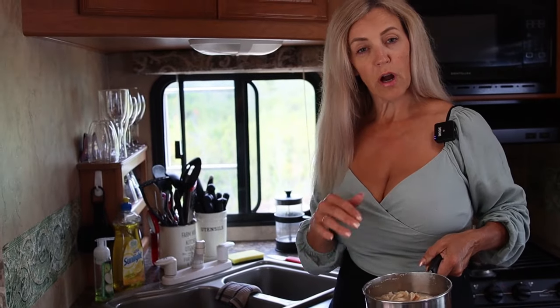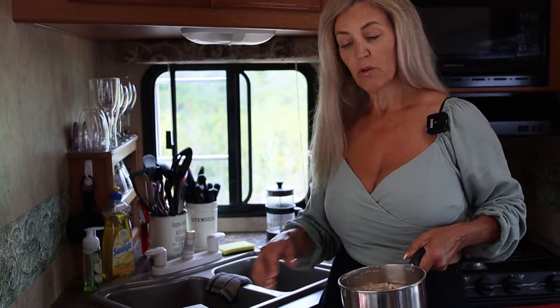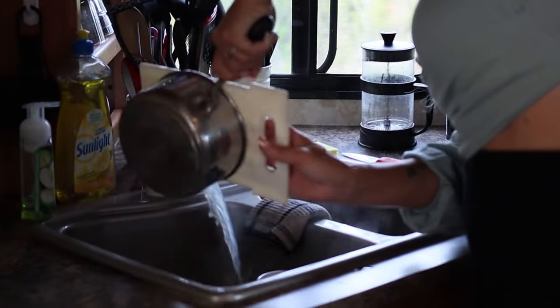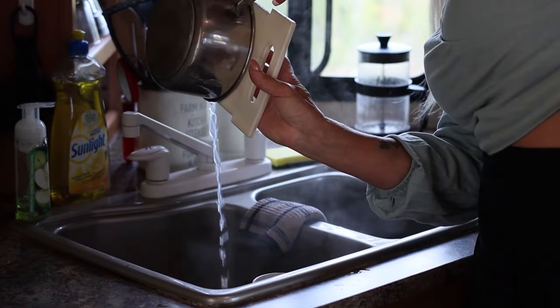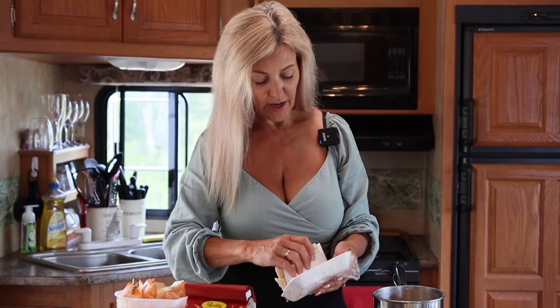After our fish is fully boiled for 20 minutes, we're going to strain it. And now, on to our pork fat.